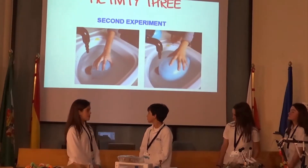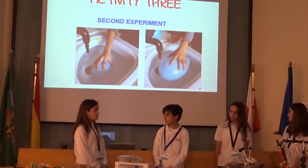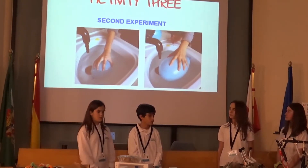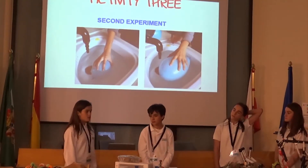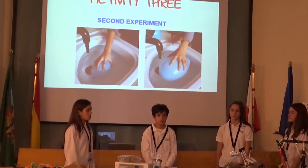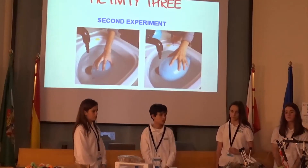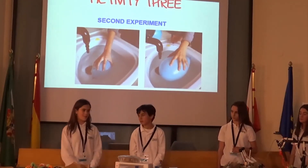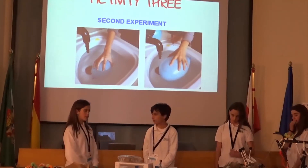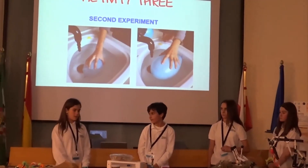In the second experiment, we tried to sink two objects in water — one small and one big — and predicted which would be more difficult to sink. We thought the small one would be easier to sink because the big one displaces more water to the sides, making it harder to submerge. We confirmed that the small object was easier to sink than the big one, consistent with Archimedes' principle — the buoyant force equals the weight of the displaced fluid.